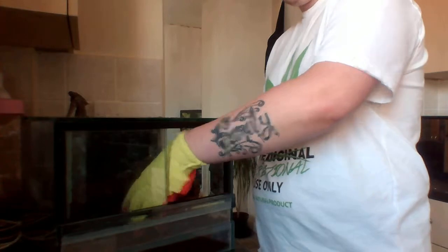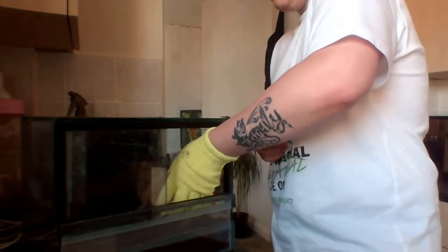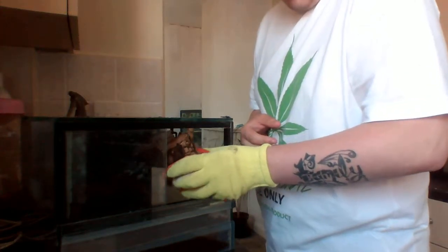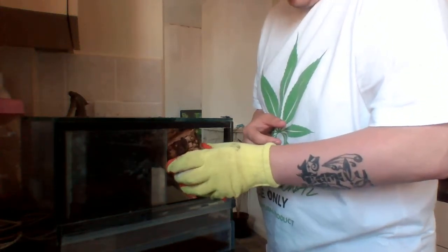This one is an adult female. The reason I'm wearing a glove is mainly because she has a habit of biting me a lot, and I don't really want to get another bite.